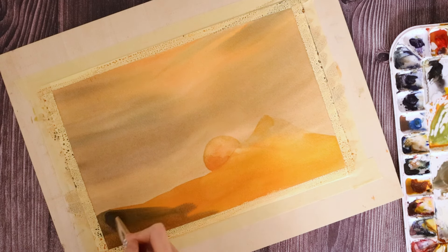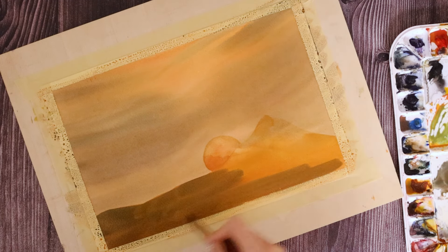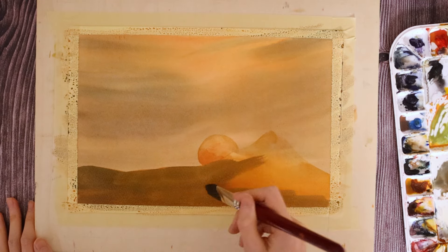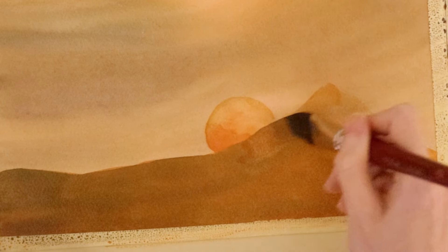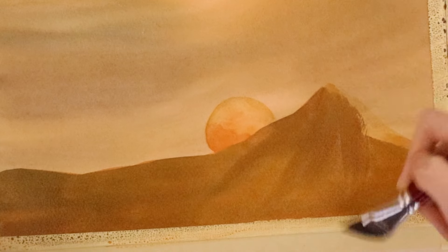Now I'm going back to my orange mix and blocking in the mountain. You'll see that the paint here has a very creamy, velvety consistency and not a whole lot of transparency to it. Before it dries, I'm going to brush in the French ultramarine mixture that we used earlier, this kind of umber color over the orange.